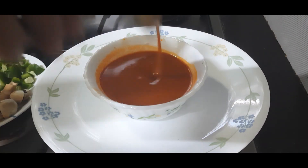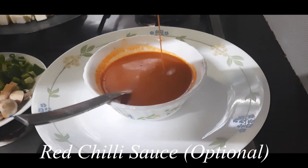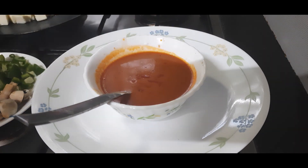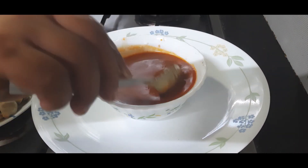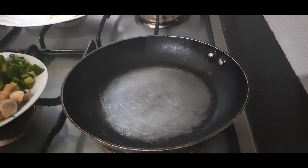This smooth mixture is ready. If you want your sauce to be extra spicy, you can add some red chili sauce — I am adding very little, about half a teaspoon. You can skip this completely if you don't like it to be very warm. Now let's start making the filling, so I'll heat a pan.